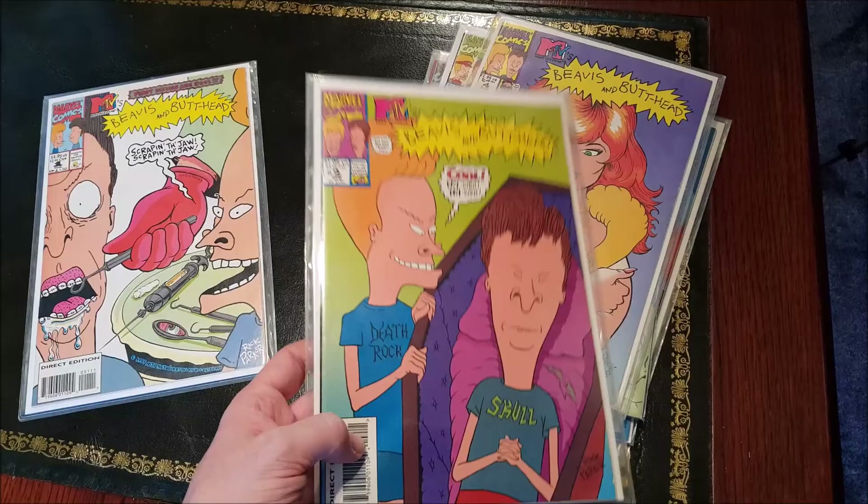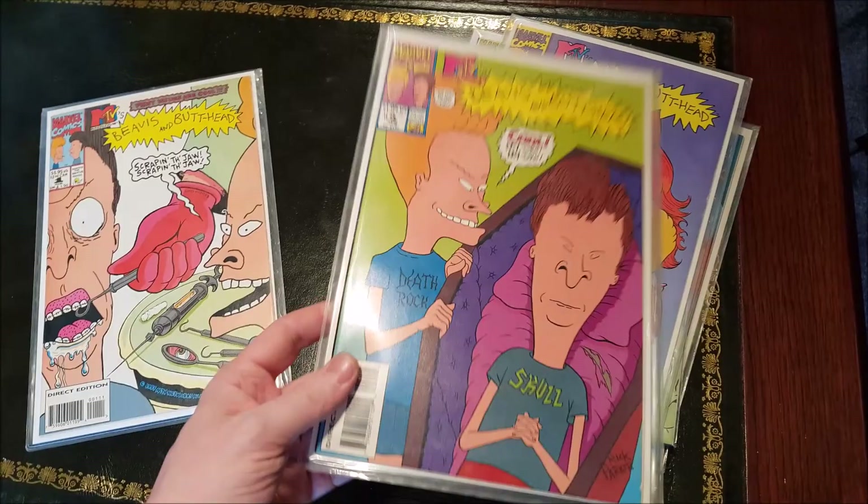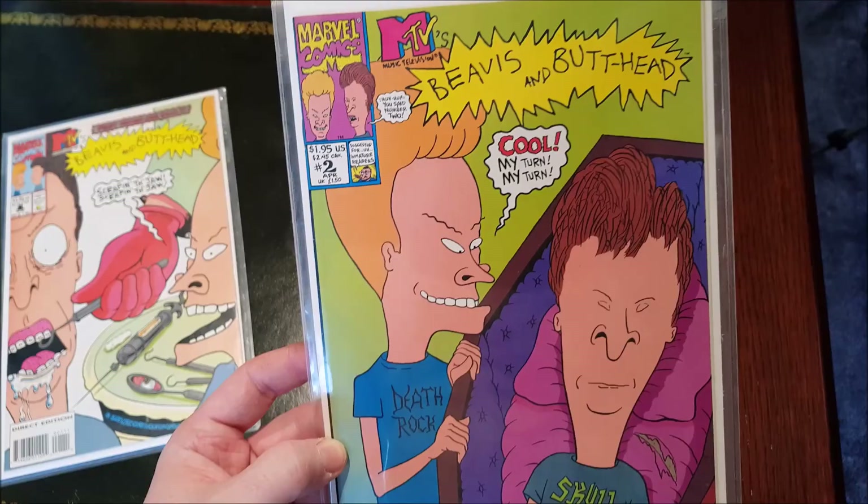Back in '94, there was a lot going on. Nirvana were huge. Kurt Cobain — I think he was about to die or had just died, it's really sad. I was actually buying an ice cream from an ice cream truck when I found out — standing there holding my ice cream cone when I heard Kurt Cobain was gone. It sucked.